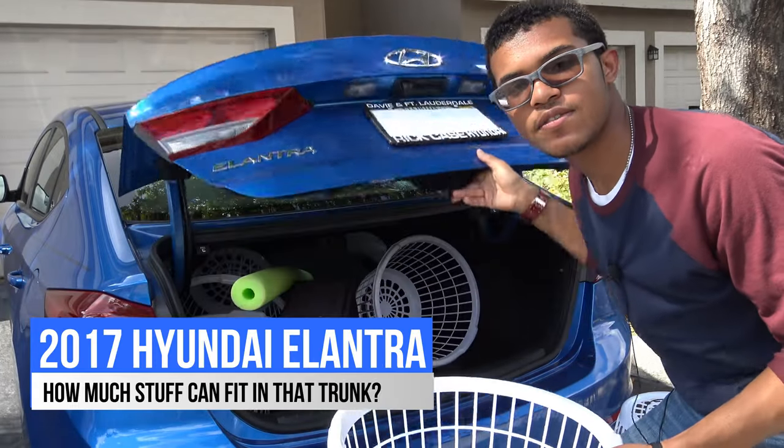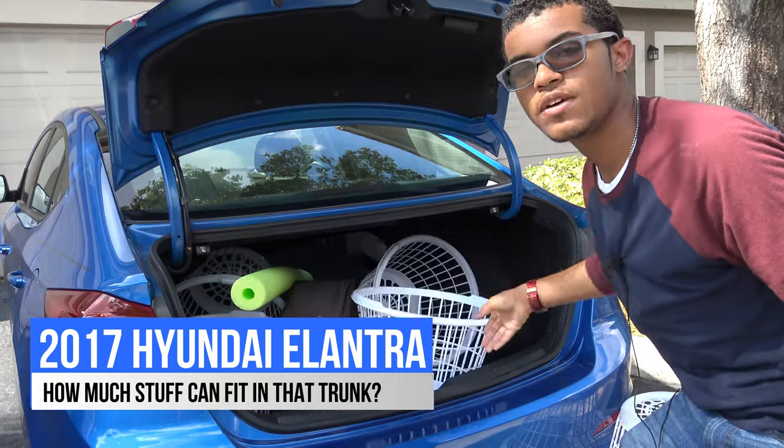Hey guys, today we're going to see how much stuff can fit into the trunk of the 2017 Hyundai Elantra.